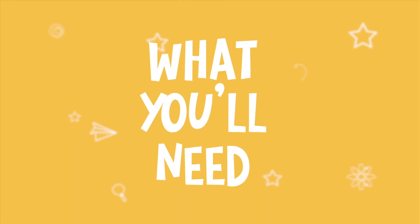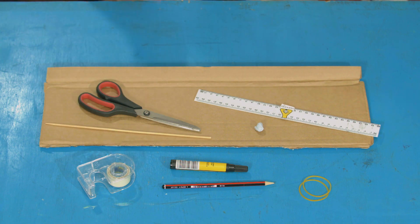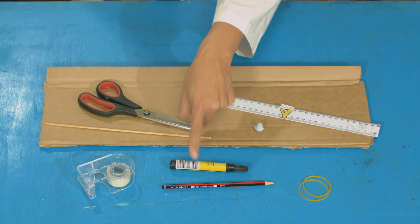For this experiment, you will need a strong card, a ruler, a wooden skewer, scissors, blue tack, sticky tape, two elastic bands, a pencil, and a pen.